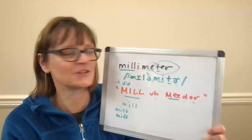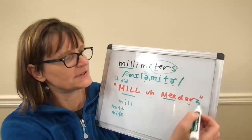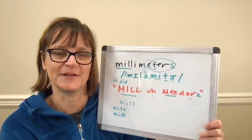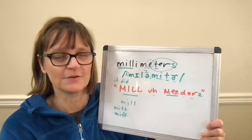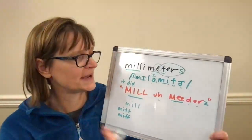Once you can say 'millimeter' by itself, use it in context. Also remember that for the plural 'millimeters,' we end with the Z sound: 'millimeters.' For example: 'It's 20 millimeters in thickness,' 'We need four more millimeters of length,' etc.